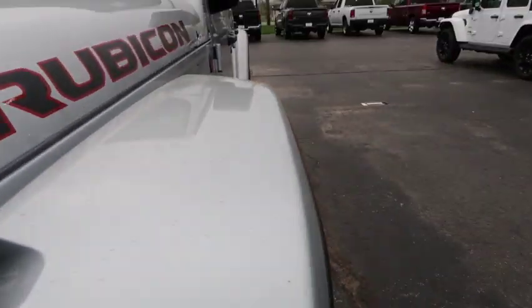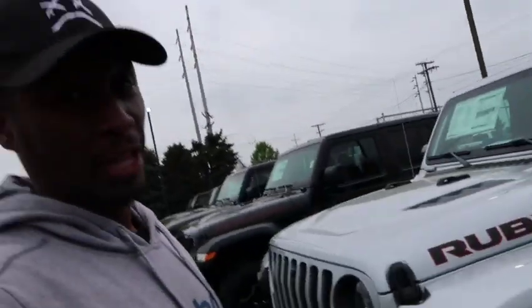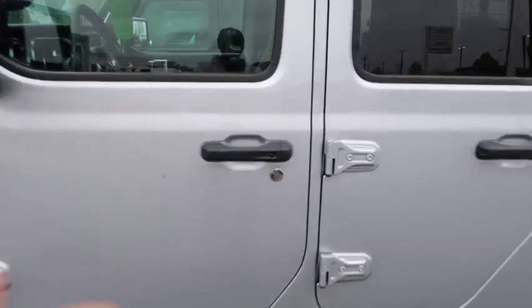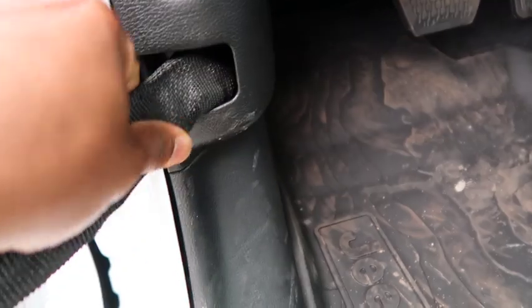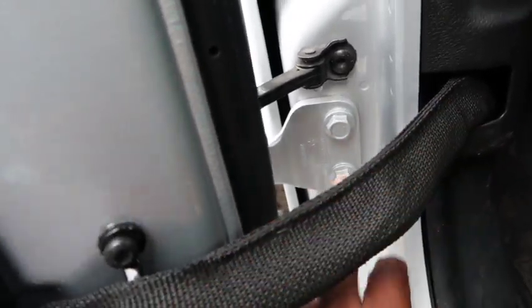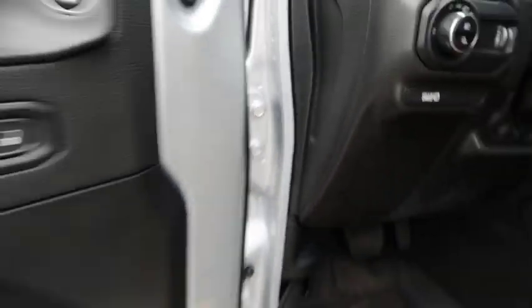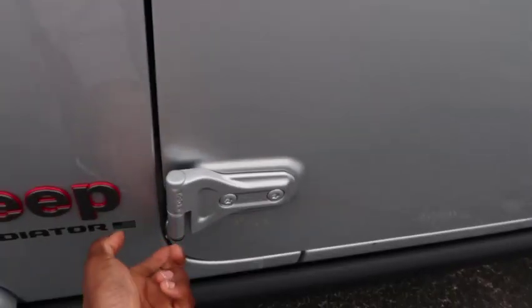I like the fender flares — this thing's got hips, and I like my Jeeps thick. The doors on it pop right off. You pop this little piece, unplug the wiring harness, then lift up on the door and it comes right off. You take this little screw out and that one there, lift up, and pop — door's off. Actually, you don't need to remove those screws — you do need to release the wiring though.